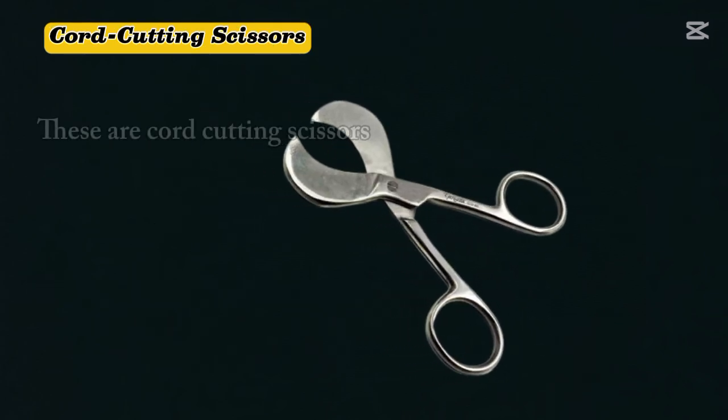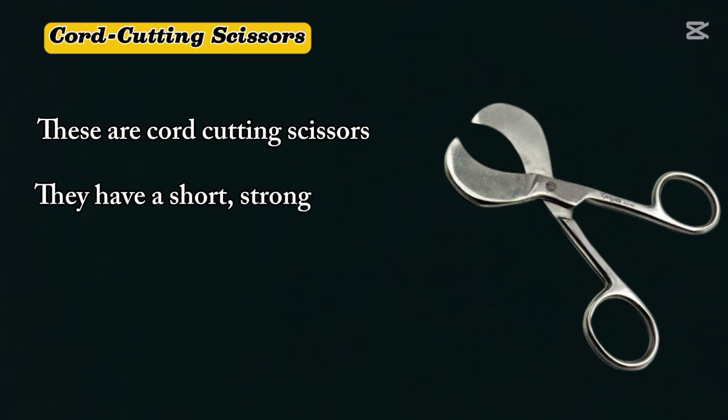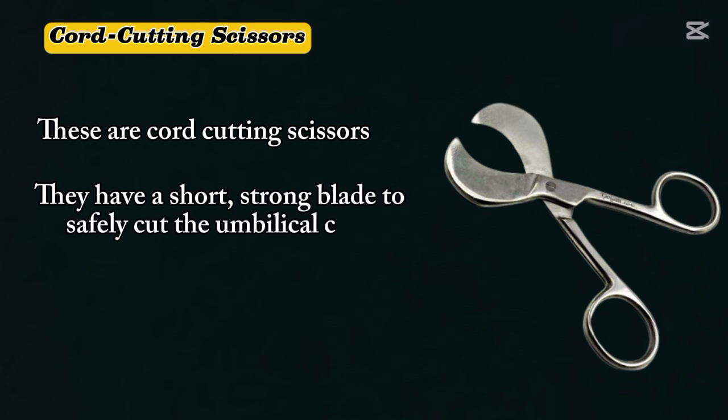Cord cutting scissors. These are cord cutting scissors. They have a short, strong blade to safely cut the umbilical cord between the two clamps.